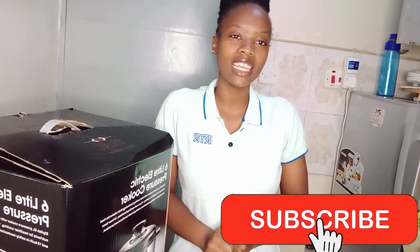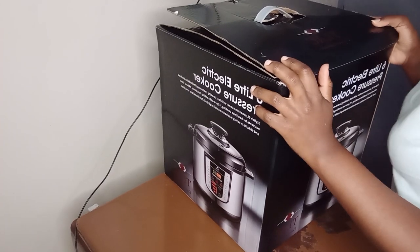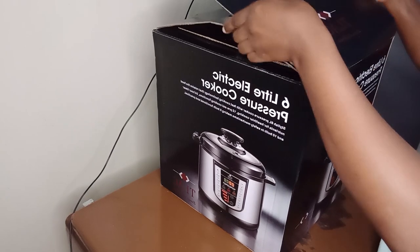Hello guys and welcome to my channel. My name is Ivy if it's your first time here, and if you are a returning subscriber, thank you for always coming back. Today I want to do a review of my pressure cooker as I promised on my previous videos, so stay tuned. If you haven't subscribed, kindly subscribe, and let's get straight to the video. This is the pressure cooker — we had already opened it.